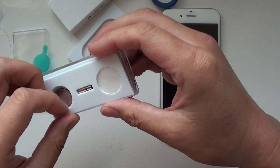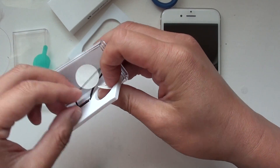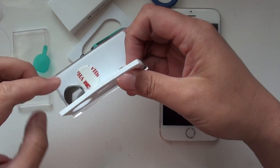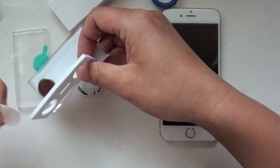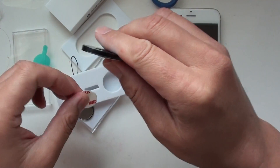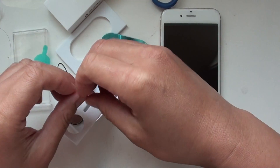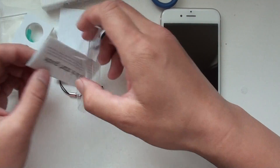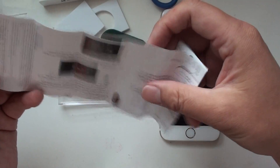In the package, you will also see a string, one extra battery, and two double stickers. You can use the double stickers to stick the Mint to any kind of device like your laptop or iPad. And at the bottom, this is the quick start guide.